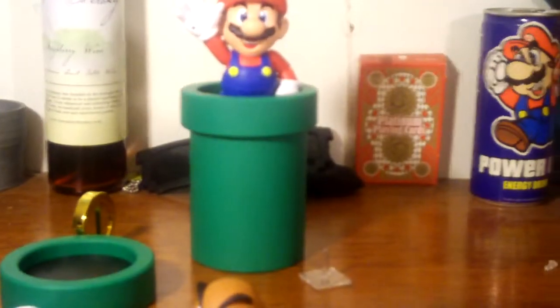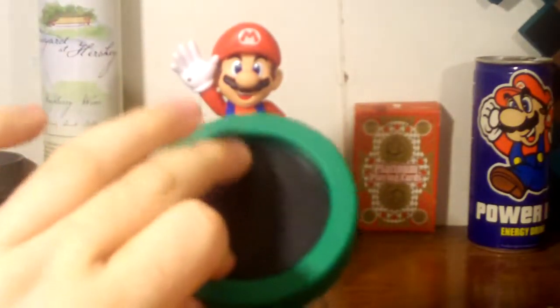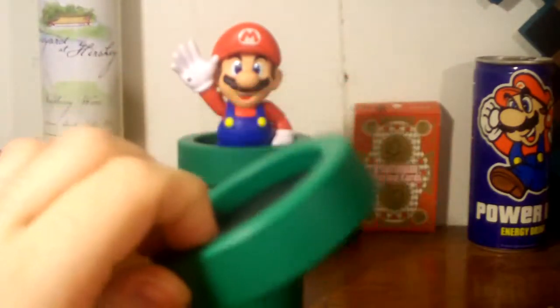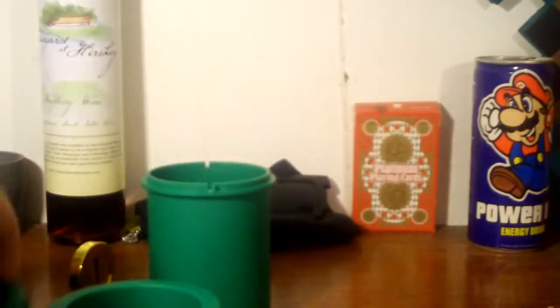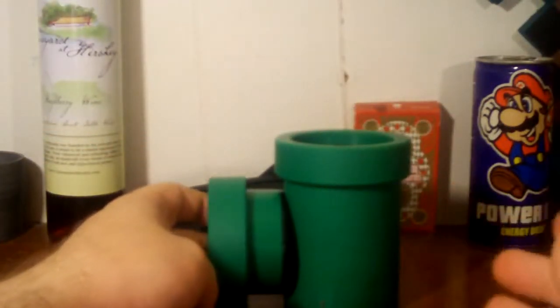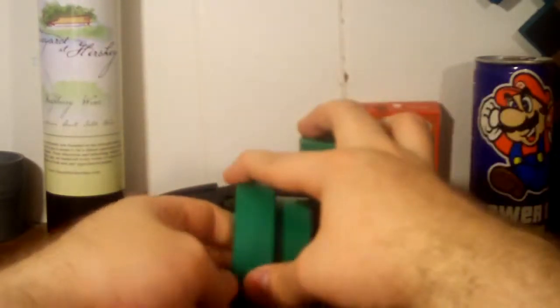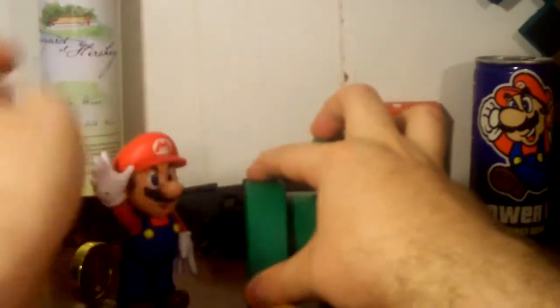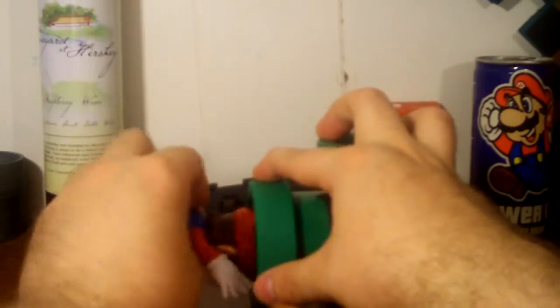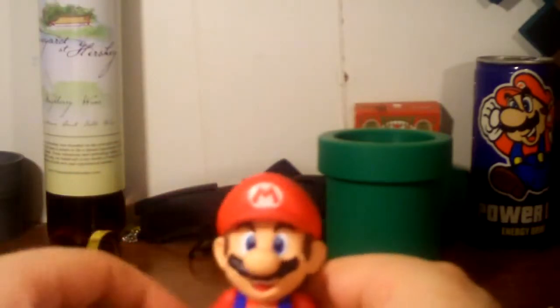When the Luigi Nendoroid comes out it'll have a similar type of setup. What I also like to do is set it up so it looks like the beginning of World 1-2 from the original Super Mario Brothers — with Mario coming out of the tunnel. Get him positioned in there properly and bam, there you go.